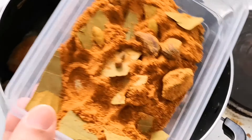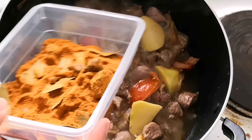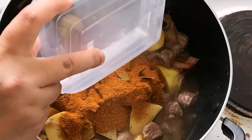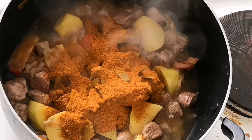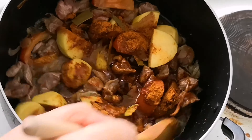Now I will be adding the spices to the meat. You will find the list of spices I've used in the description box below. Make sure you mix well.